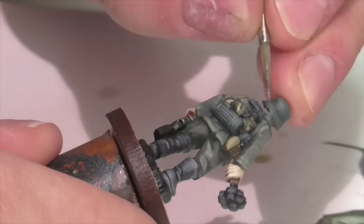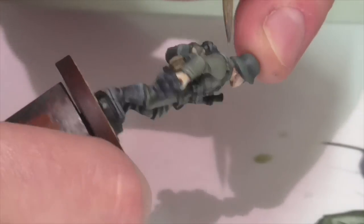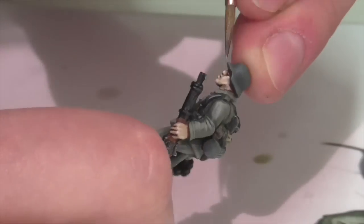You can take the lightest color and run it as an edge highlight around the base of the helmet if you want, but I wouldn't put any more on the actual top part.